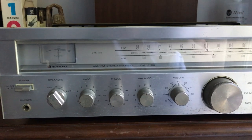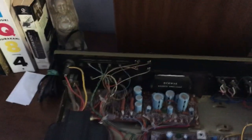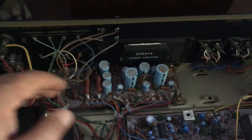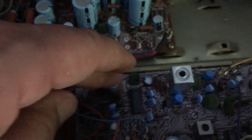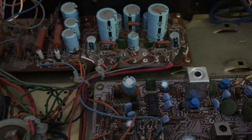When I turned it on, there was a humming coming from the left channel. So I opened it up and had a look inside. The boards are pretty much great, what you'd expect to see in other receivers. But look at that capacitor — there's all this guck coming out of it right there. That means this capacitor is shot, and that humming is probably the result of this needing to be recapped.